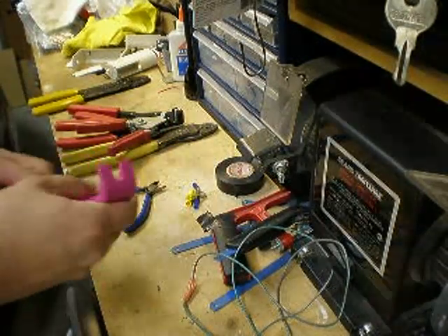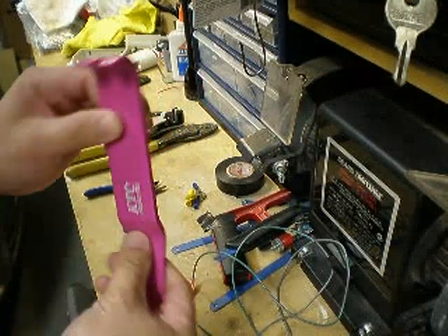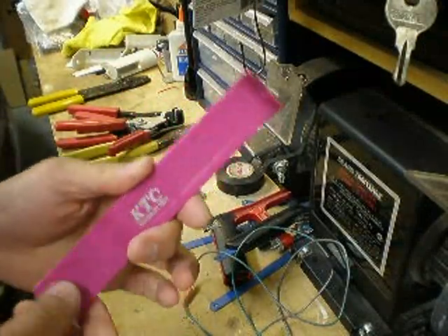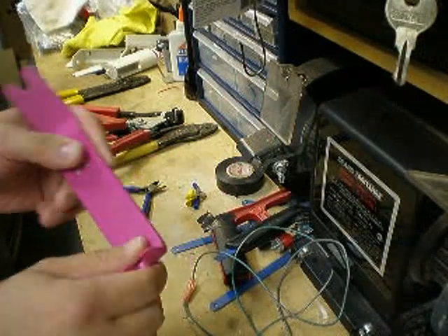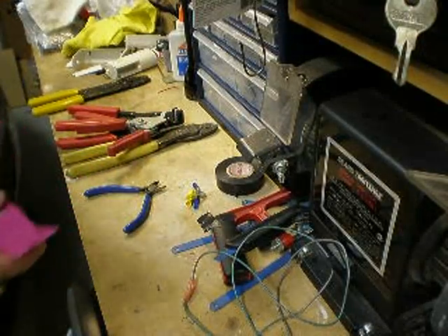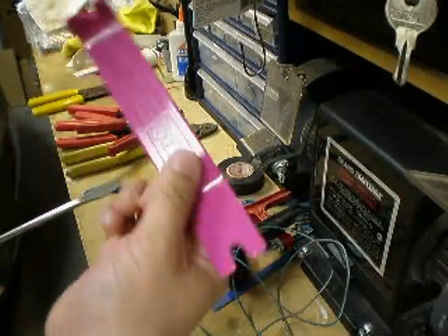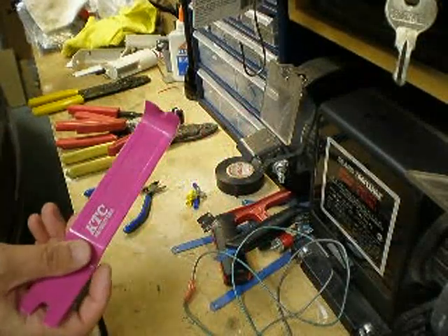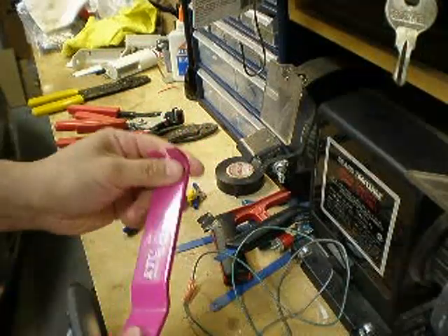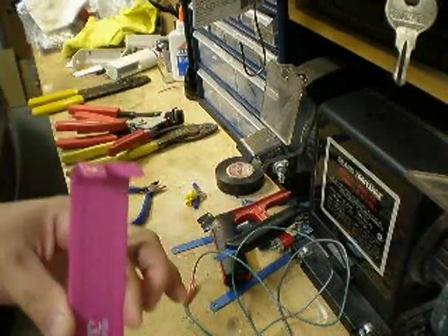Another tool that I like to use for a car install is this plastic pry bar. This material is all plastic — very hard plastic — and this is great for removing panels around the car, and it won't damage it. Instead of using a screwdriver to pry a panel off, where you can actually dent the material, use something like this. This one is made by KTC — it's a very good brand. They make a lot of good automotive installation type of tools. This is the proper tool to use for removing any type of panels on the dash.